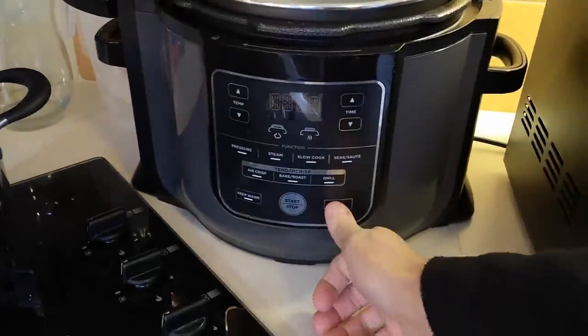When you've been handling raw meat, always give your hands a wash. I do wash my hands a lot. So anyway, come on over here with me, let's get this on.